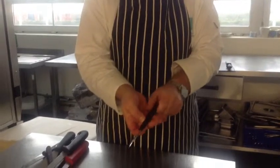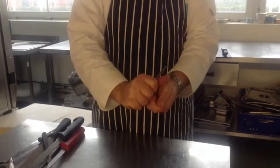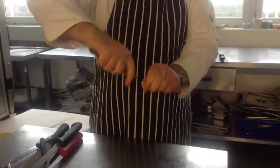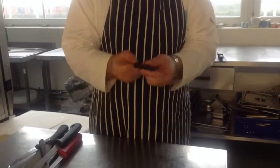This is a basic peeler and it's ideal for peeling vegetables and fruit. As you can see, the process is about holding the fruit carefully and peeling backwards. You have a point on the end to be able to remove eyes from potatoes.